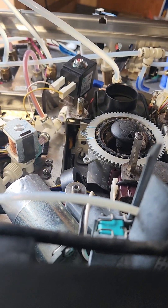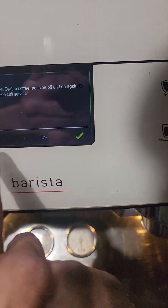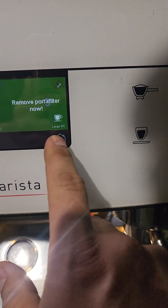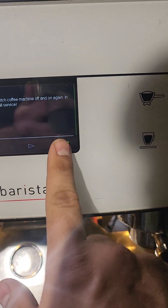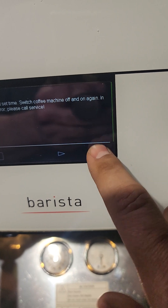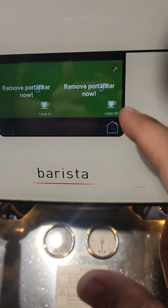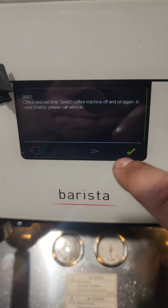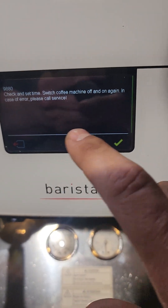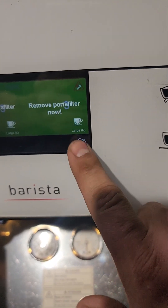Doing something to it. Don't know what it's supposed to be doing there. So this is kind of about as far as it can go. If I hit this again — I don't know. Nothing. This home button won't click.